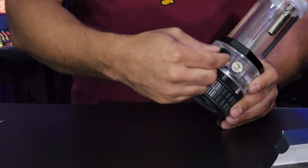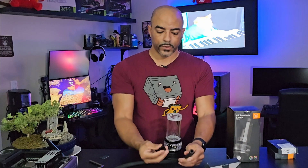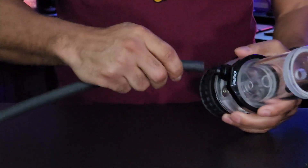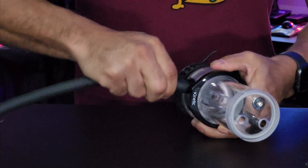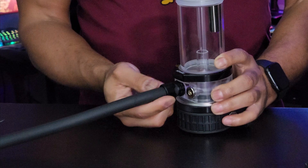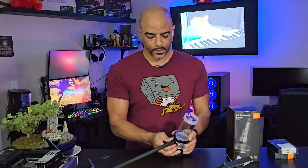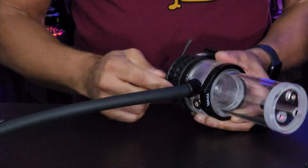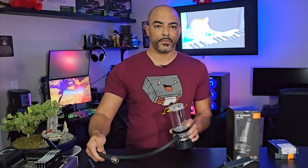Now that the fitting is in place, we have our tubing. There are two ends. What you want to do is slide the collar on top of the tubing first. This is a nice thick tube — 10 millimeters inner diameter, 16 millimeters outer diameter. I like the thickness on these. Then you just push the tubing into the fitting and screw the collar down until it stops turning. You'll notice when it stops because it just won't go anymore. You can visually inspect it to make sure everything is flush. That's on and not going anywhere — soft tubing connected to the pump.